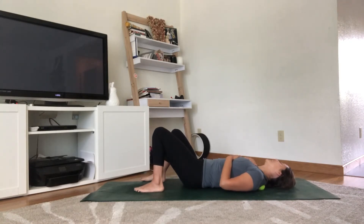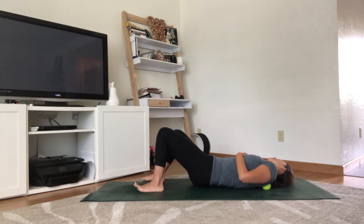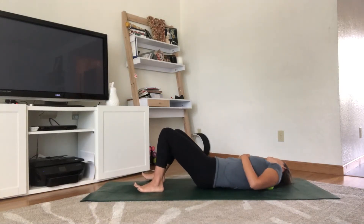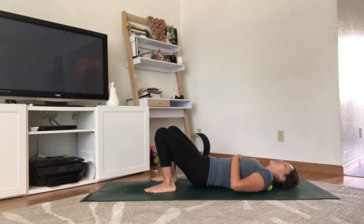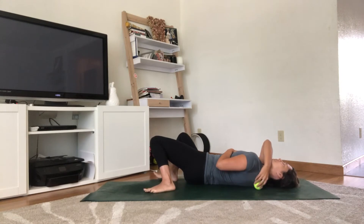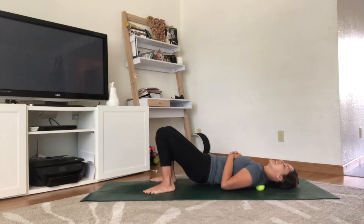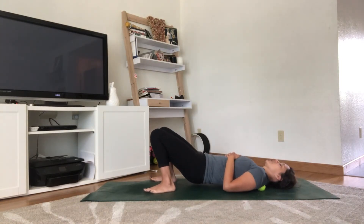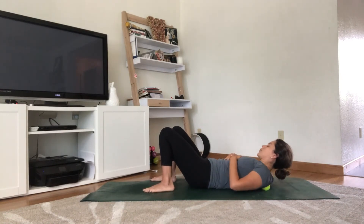Once you find a nice spot, just roll side to side, maybe along that scapula. Press through the feet and lift the hips if you want a little more pressure — just rolling on that ball. Make adjustments as needed, and feel free to stay in any place. If you want even more pressure, lift the head and neck up and roll there.